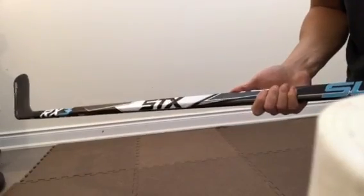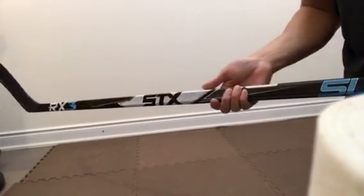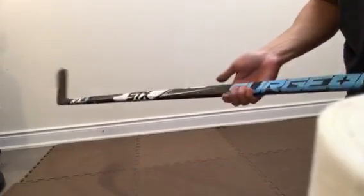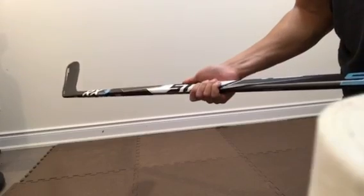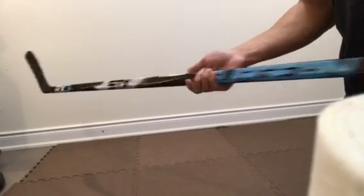Hey guys, thanks for tuning in. Today we're going to be looking at the STX Surgeon RX3 stick. It's a pretty cool stick with some cool features. We're going to be doing a look and feel of this stick today.